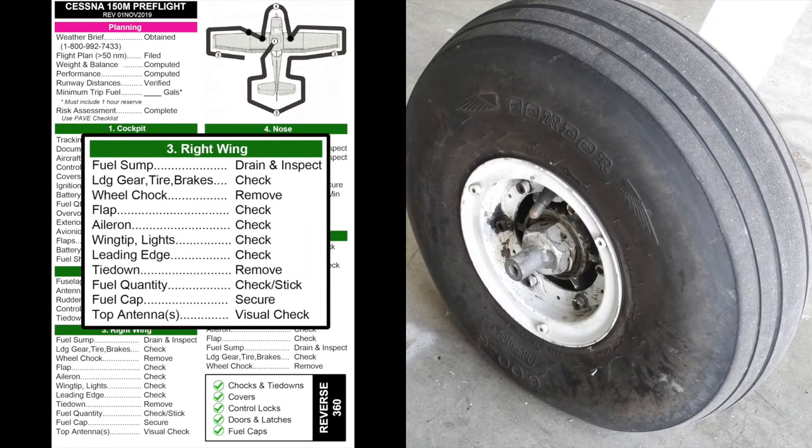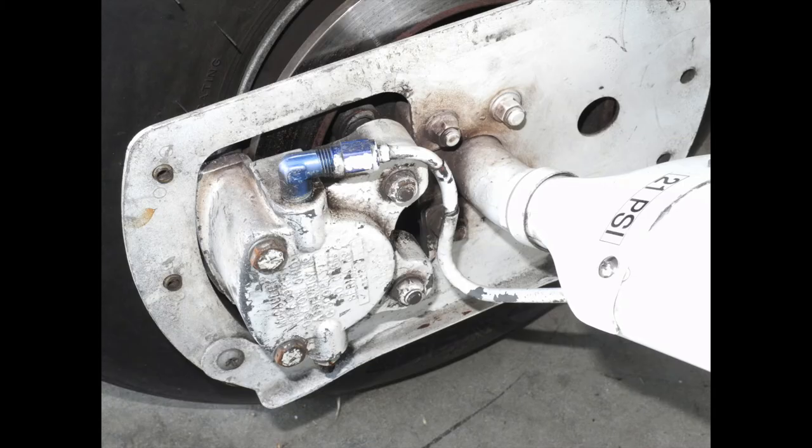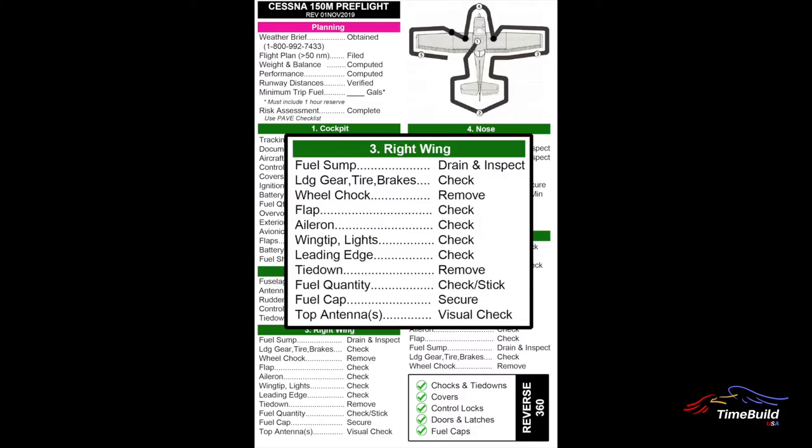Examine the right main landing gear assembly beginning with the tire. Check for proper inflation and any signs of excessive wear such as flat spots. Check that the wheel hub hardware is in place and that the cotter pin is installed. On the inboard side, look for any signs of hydraulic fluid leaks around the brake lines and caliper assemblies. Check the condition of the brake disc and that the brake pads are not worn. Remove the wheel chock if installed.